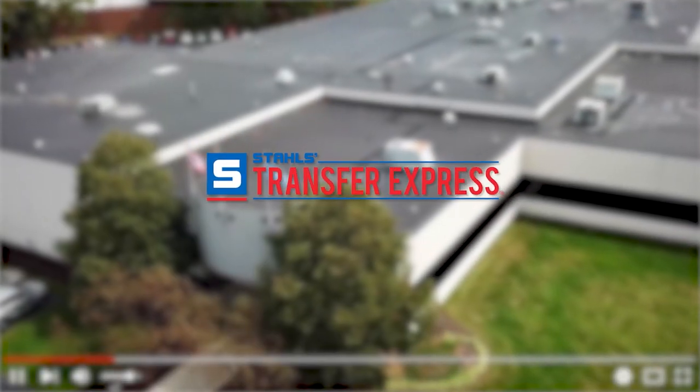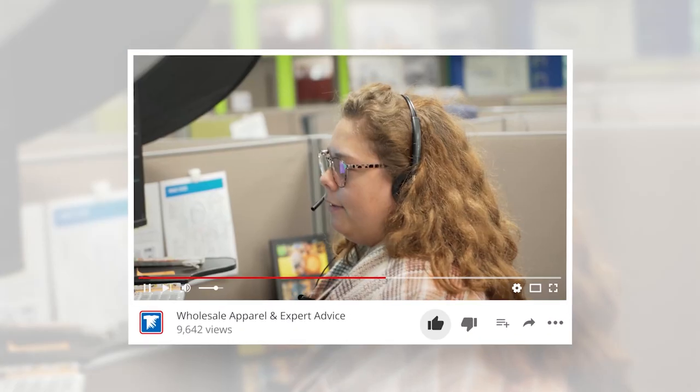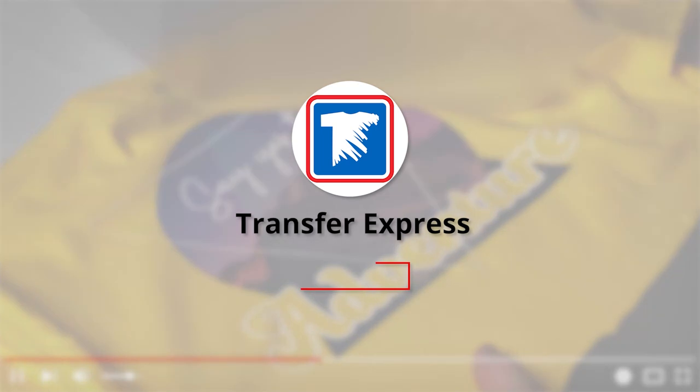If you are new to Transfer Express, we are the world's largest supplier of custom screen printed and digital heat transfers, heat presses, free customizable designs, wholesale apparel, and expert advice to help grow your t-shirt business. If you haven't already, subscribe — we're putting out new videos like this one every single week.